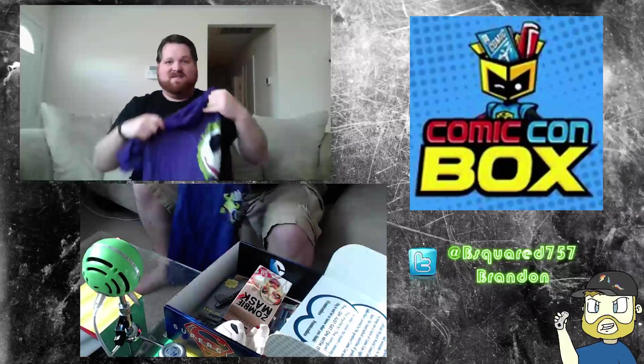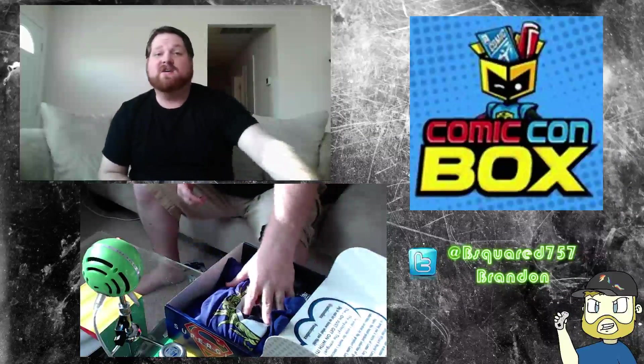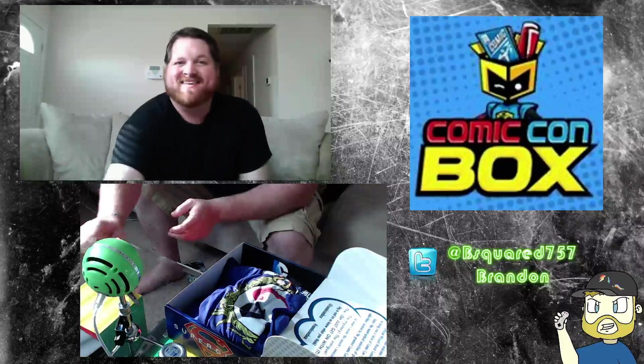Alright, so that's it for the Comic-Con box for October. Thanks for watching the video — share, like, subscribe. And we'll have some Loot Crate coming up for you soon. Thanks guys.